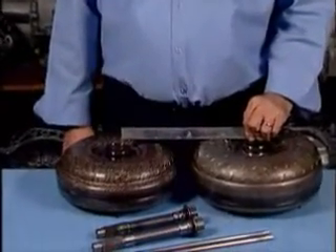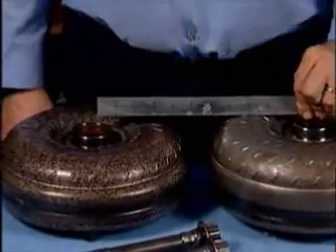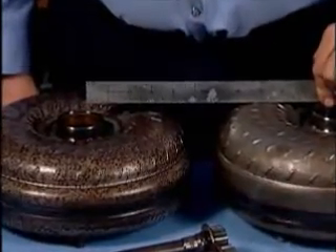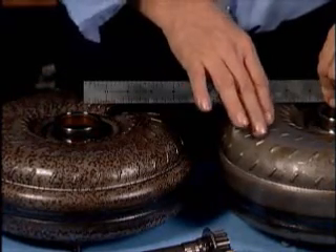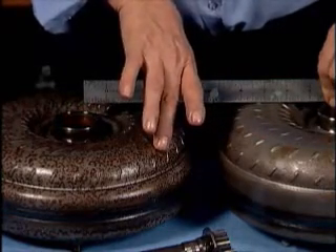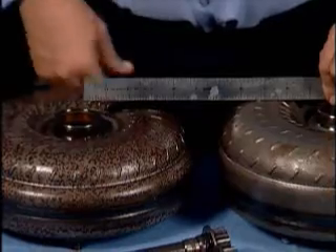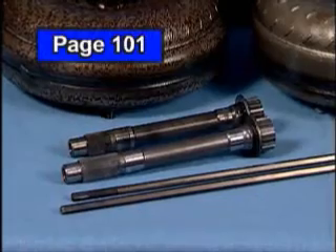As most of us are already aware, the torque converters for the CD4E transaxle are different in overall height depending on the vehicle's engine size, as shown in Figure 3. The difference in overall height is approximately 5/8 of an inch, with the 2.5 liter converter being taller than the 2.0 liter converter. What we sometimes tend to overlook is the related mating parts when a change of this magnitude occurs.